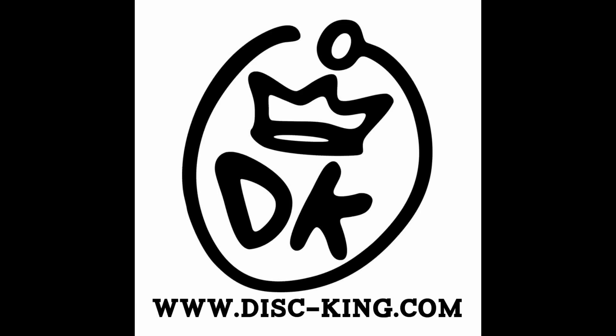This disc review is brought to you by Discking. Check out disc-king.com for free shipping, great prices, a full selection of MVP and Axiom products, and more.